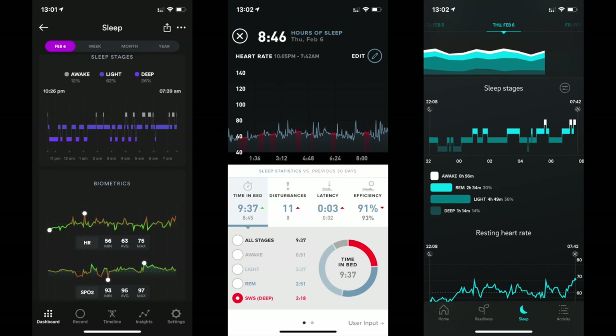The BioStrap is showing a little over two hours of deep/REM sleep. The Whoop is about two hours and 15 minutes, and the Oura is one hour and 15 minutes. So it's really hard to tell — who do you believe when it comes to your sleep stages?